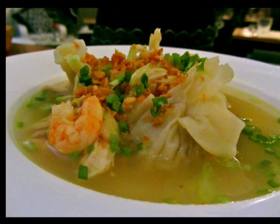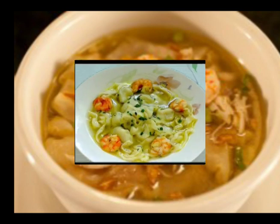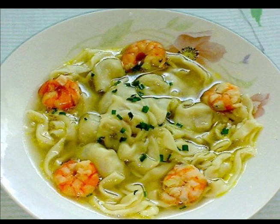Pancit molo is a Filipino recipe that makes you wonder why it was called pancit. Pancit means noodles, but the dish doesn't use any noodles in its recipe because it uses either wonton, siomai, or molo wrappers. Also, most pancit recipes are dry while this pancit molo is a soup.